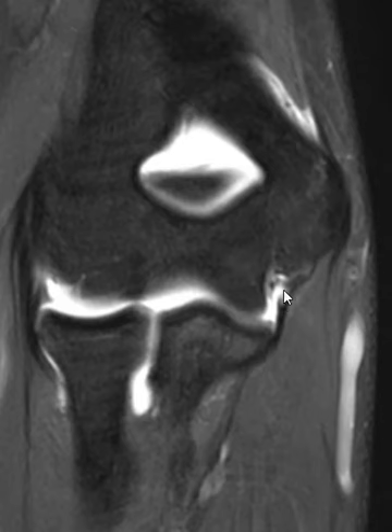As we come up here, we see the UCL fan out. The posterior band is more of a fan — broad configuration — and it attaches on a horizontal portion of the distal humerus here. It can be really hard to tell if this is torn or not, because it fans out and there's a bright signal in it pretty regularly. But I believe this one is partially torn — the posterior band.